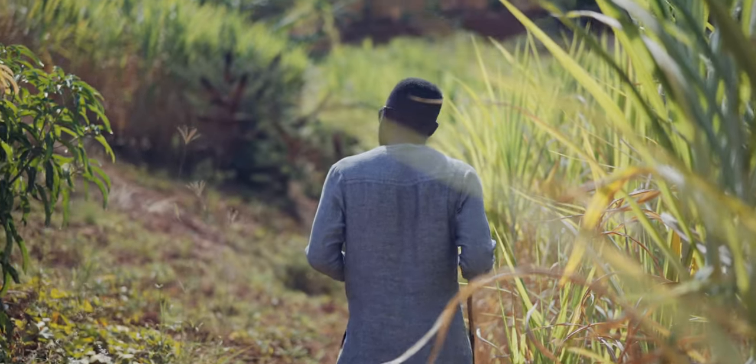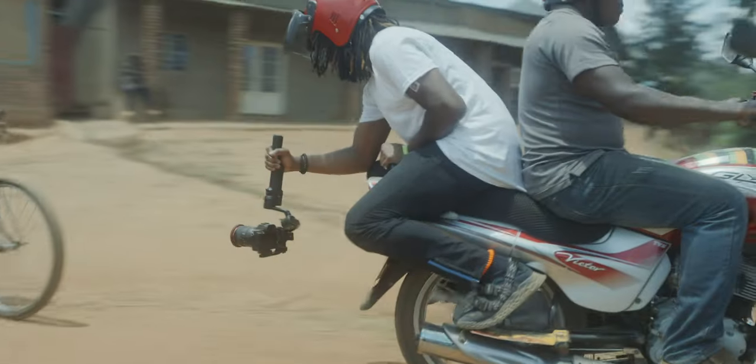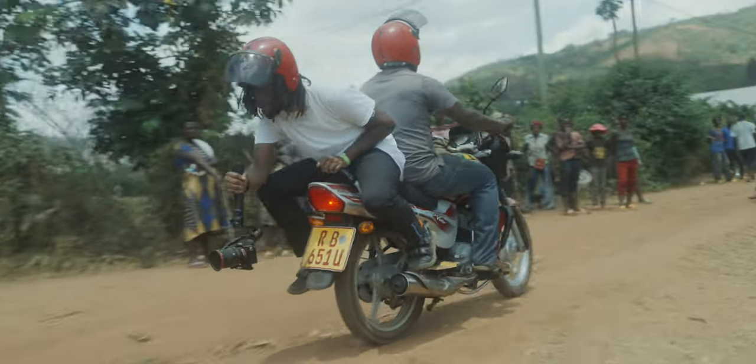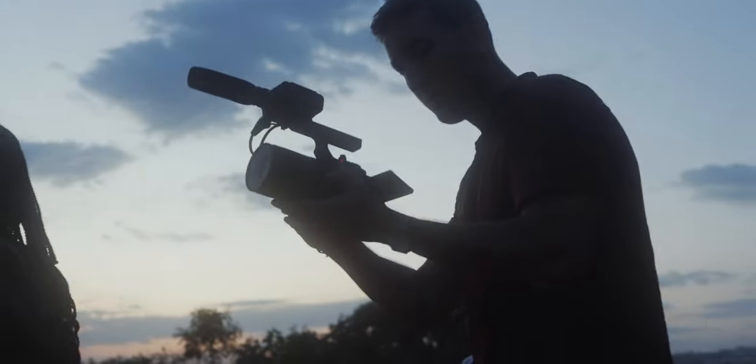I just got back from filming in Africa and we had a variety of Sony cameras with us — an A7C2, a ZV-E1, an FX3, and some A7IIIs. And even though we had all of these different cameras, when it comes time to actually edit the footage together, all of it matches and it all looks really good. Here's just a quick sample of some of the footage from that documentary.